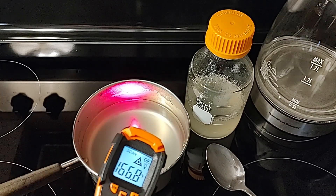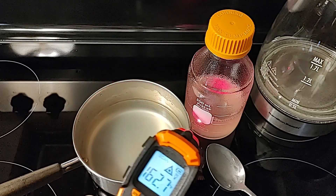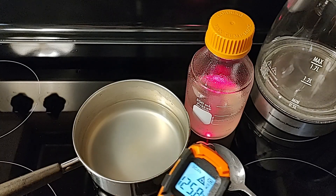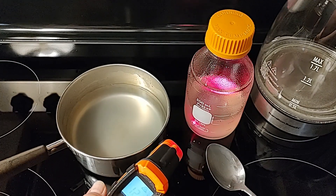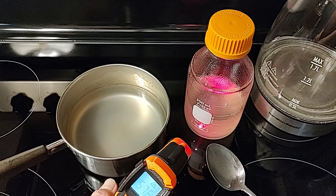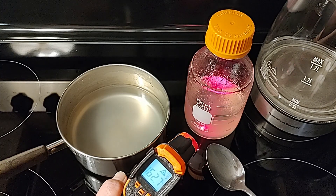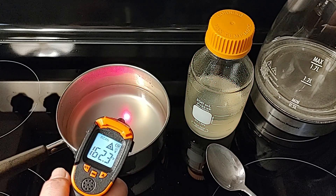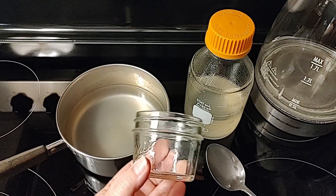Let's get a temperature on this — it's going to be in the 160s, and it cools quickly. I recommend that if you're going to be pouring to no-pour jars, make sure you get them poured before it cools below 140 degrees. So don't wait — as soon as it's ready, go ahead and start pouring your jars.